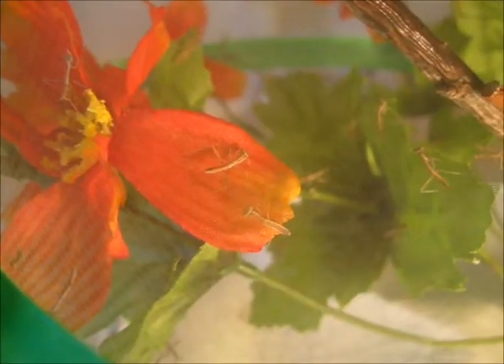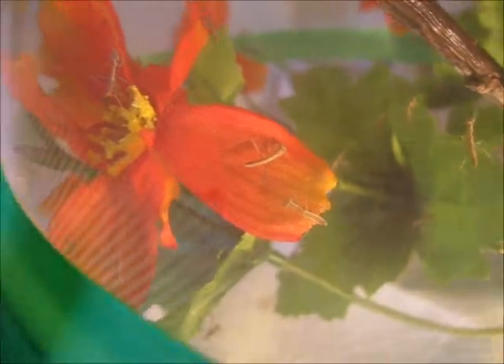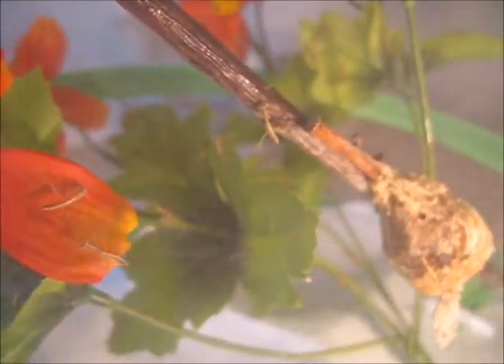I'm going to mist them right now because they need their water. As you can see, they're all drinking right now — all drinking the water. It's really cute how they do this. Every single one of them is; it's pretty cool.